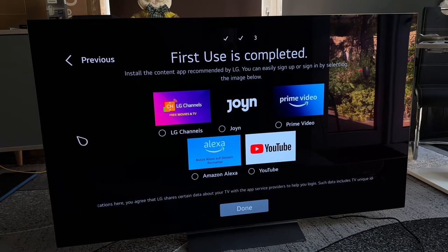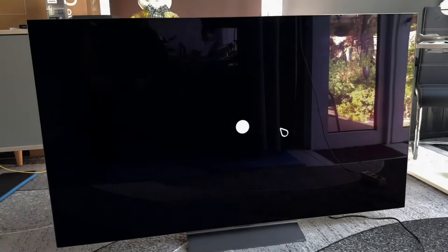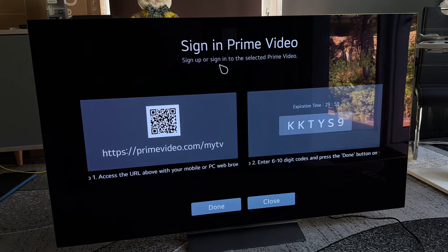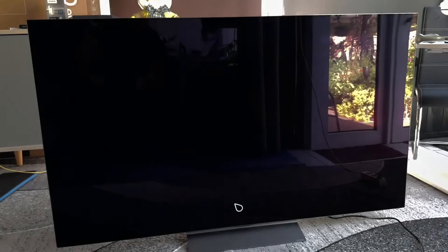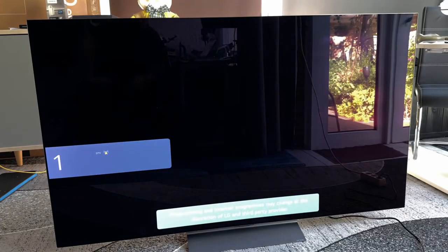Here we can install content apps recommended by LG. We can easily sign up or sign in using the options below — that means we can install LG Channels, join Prime Video, and so on. You can sign in before completing the setup, or do this later. We've done this now and here we are. If you had found some programs, they would show here.